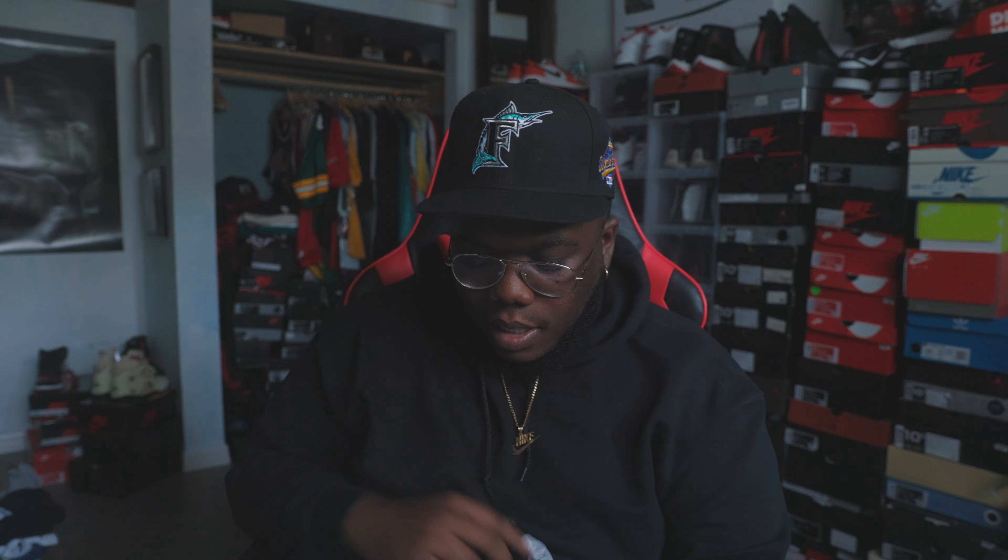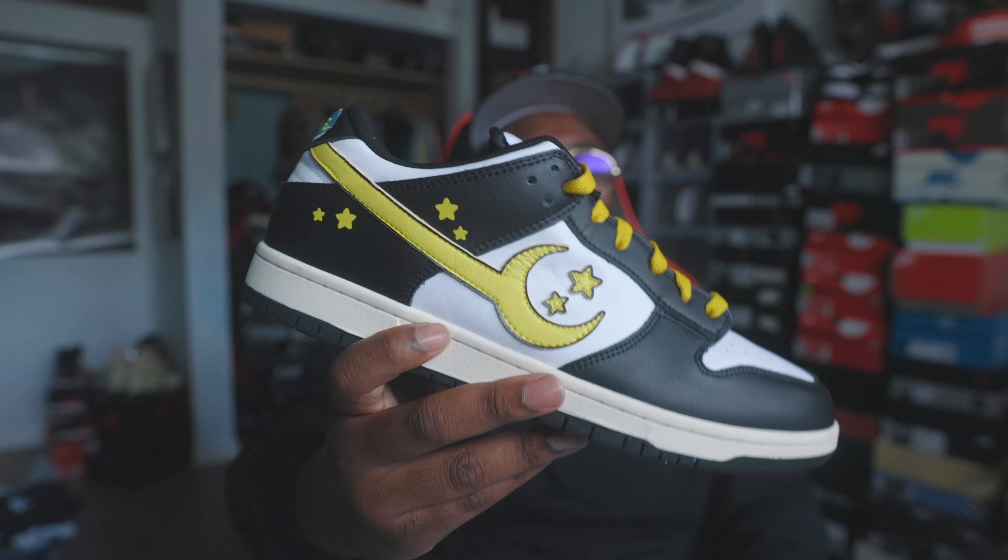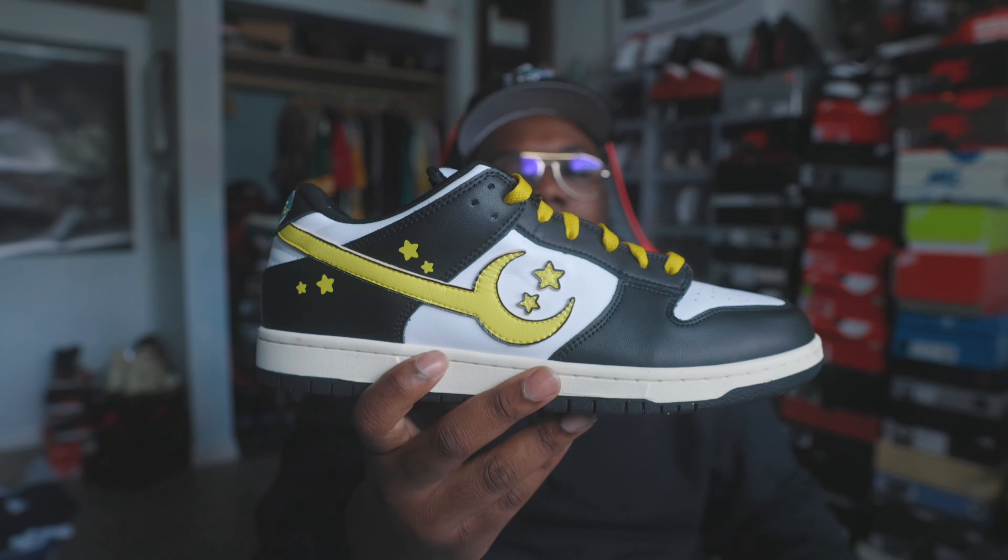The dust bag has Coolie on the front in black — hopefully y'all can see that. Putting that to the side since it's not mine, trying to be careful. He did his thing with the covering of the sneaker too — the tissue paper says Coolie all the way around it. Hopefully y'all can see that and see the shoes in there.